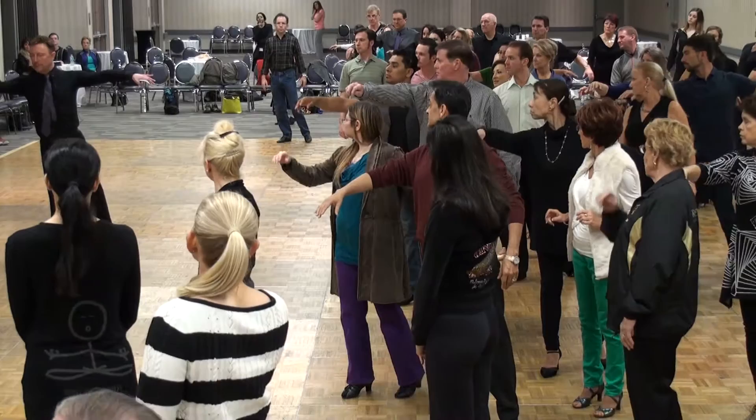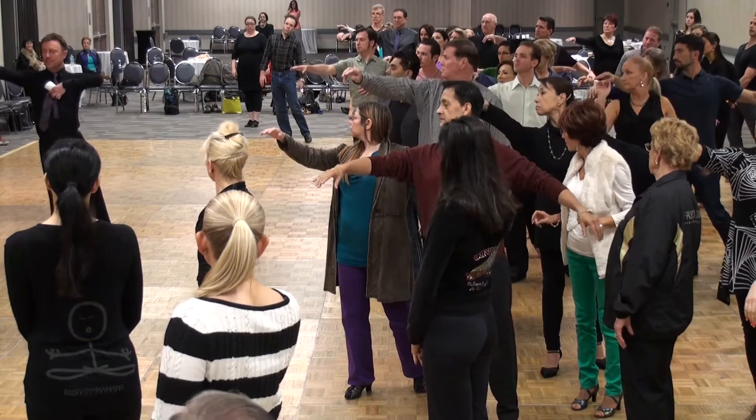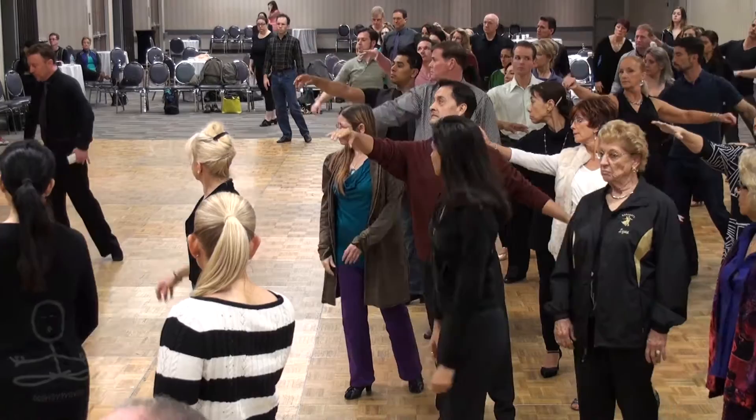Now I'm going to tilt from my sternum — I'm going to tilt. So it looks like my right foot is going up, but it's not. It's an illusion. I'm tilting from my sternum to create the illusion of that going up.